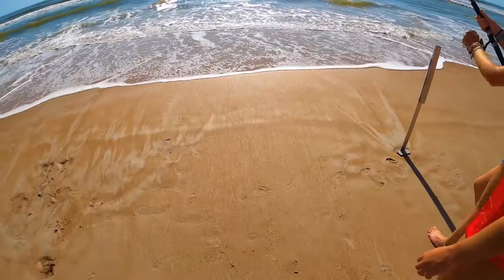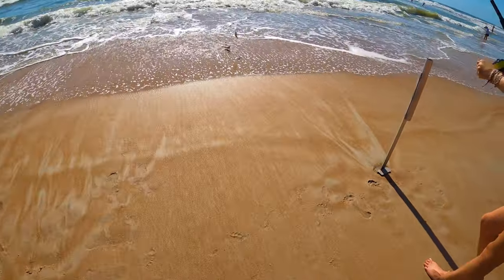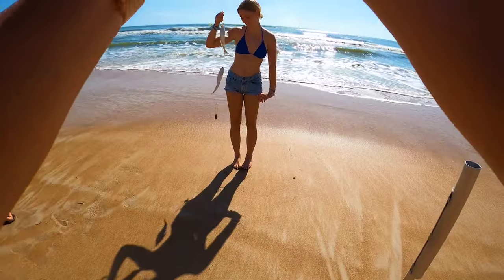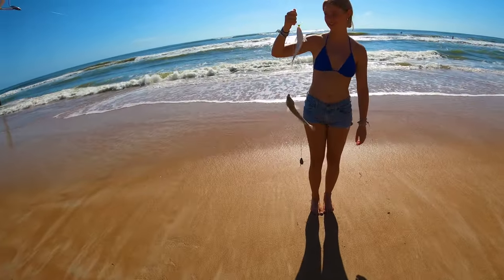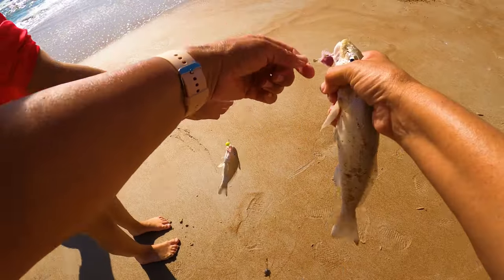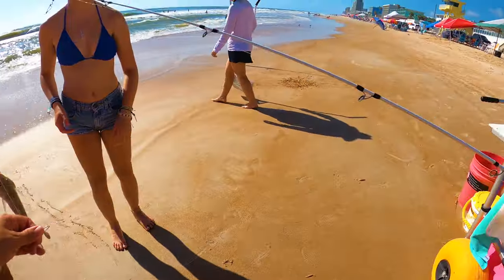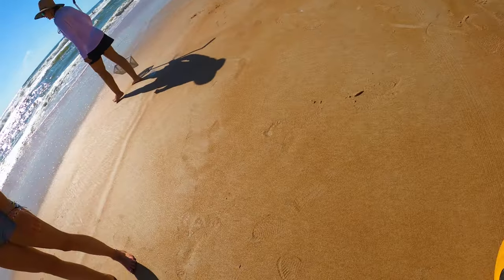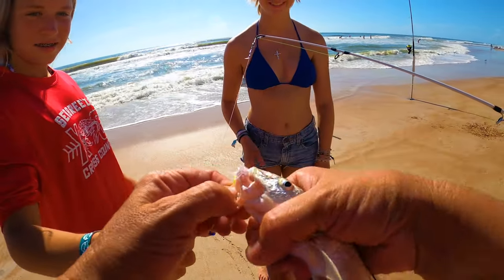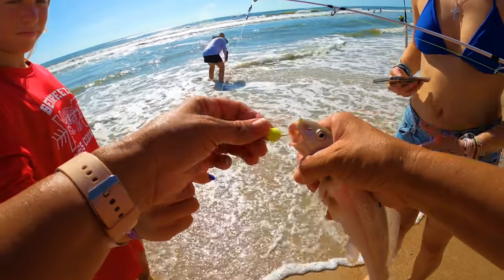That's a pretty one. You got doubles — you got two fish! Two for one deal. We'll keep this guy. I put all the other fish in the cooler so they can stay nice and cold, so this guy will go in the bucket. And we'll let this guy go.